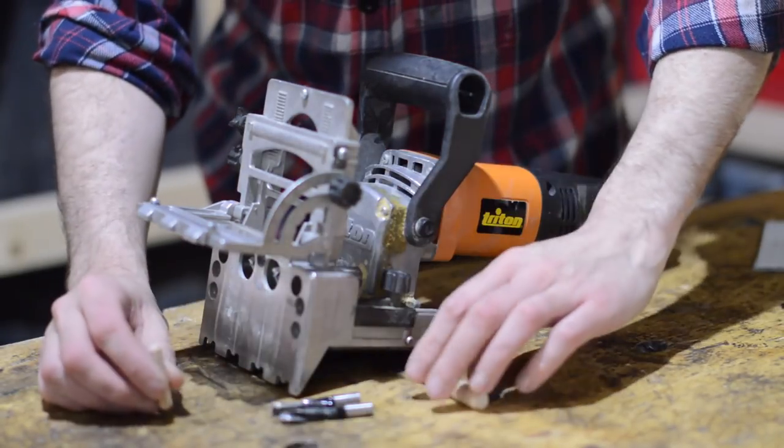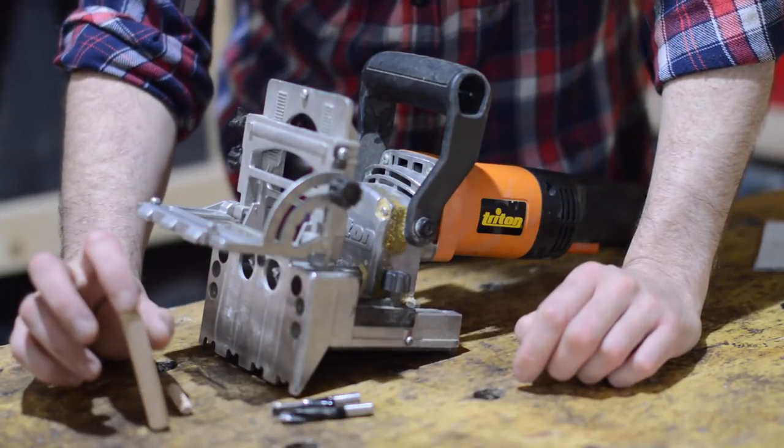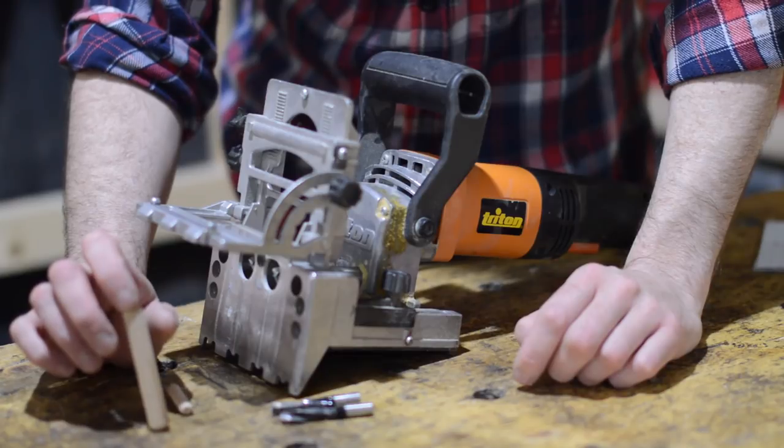So it can drill a range of dowels, a tiny little 8mm or these quite huge 12mm ones, so two of those going into a joint you can do some quite substantial joinery.